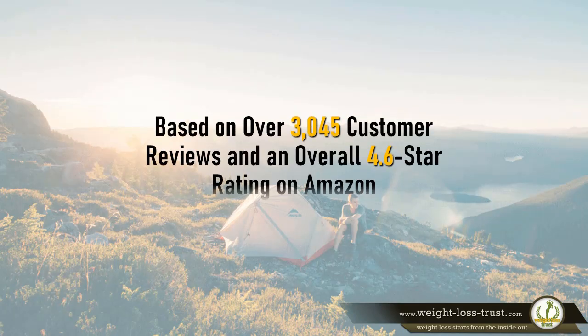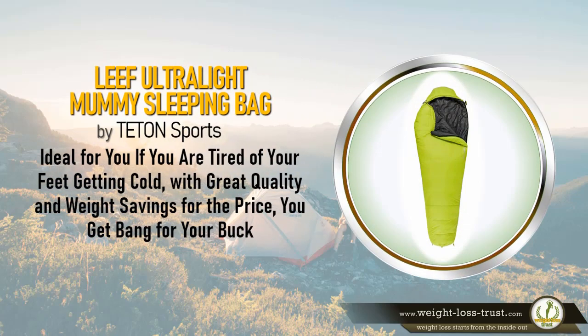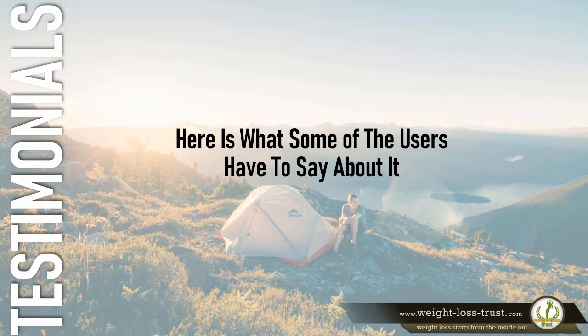Based on over 3,045 customer reviews and an overall 4.6-star rating on Amazon, the Leaf Ultralight Mummy Sleeping Bag by Teton Sports is ideal for you if you are tired of your feet getting cold. With great quality and weight savings for the price, you definitely get bang for your buck. Here's what some of the users have to say about it.